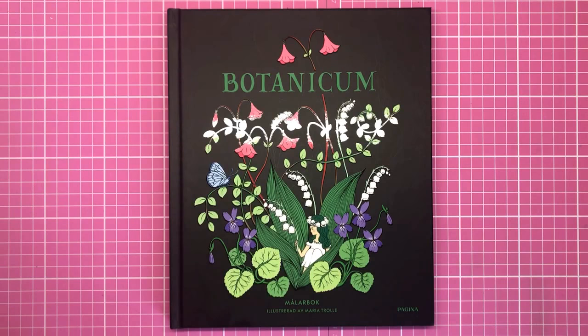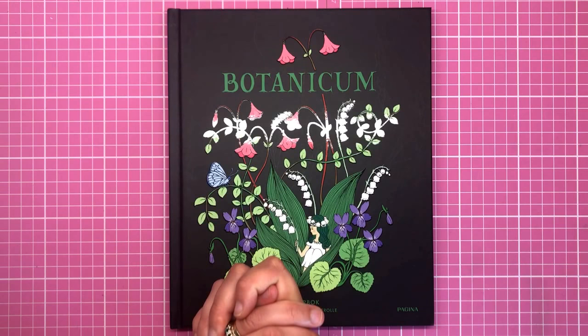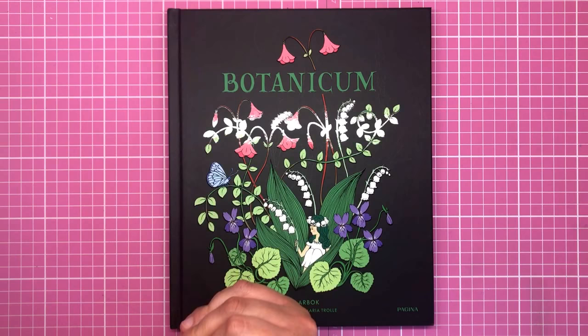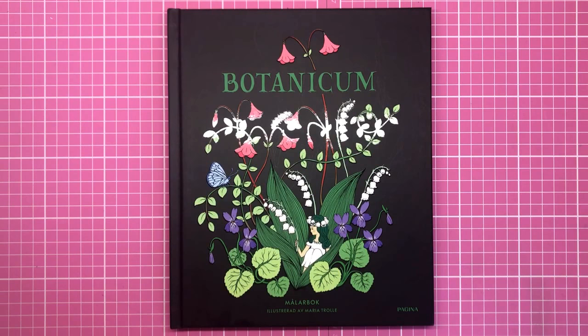Maria is most famous for her previous three colouring books: Nightfall (or Skimmingtilsamon in Swedish), Blomster Mandala which is translated to Twilight Garden in the UK, and also Vivi Soka and Van — I think Vivi Has a Friend. So three previous books, and this is her brand new one, Botanicum.